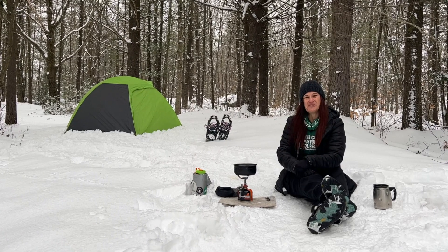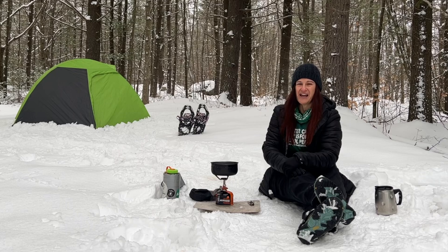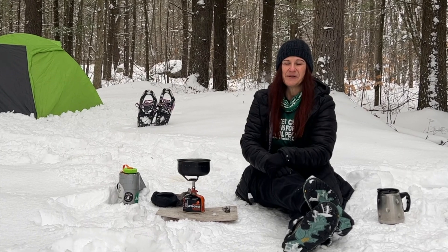I created this course for new winter campers or someone who just wants to learn more about the subject. The course will guide you from start to finish and has resources and quizzes to test your knowledge along the way. The ideal student for this course is someone who loves being outdoors in the winter and wants to go on a winter camping trip.